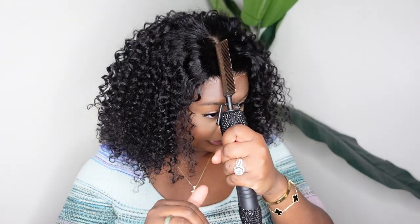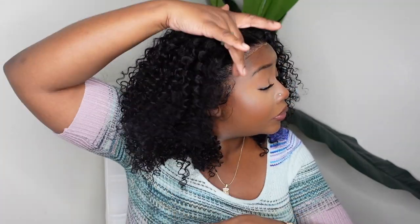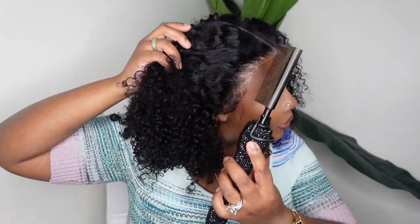Now that the wig is bonded down — we did blow dry on a cool setting — I'm going in with the dynamic duo, which is my wax stick paired with the electric hot comb. These two items come from my line, vdikebeauty.com, and they are linked in the description box. Here I'm just taking my time to really press out the hairline.